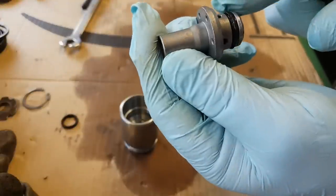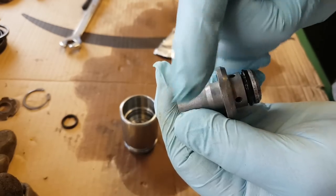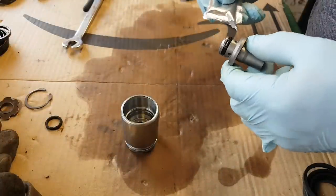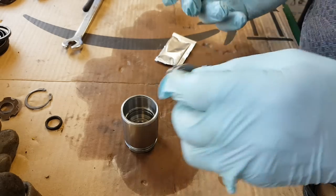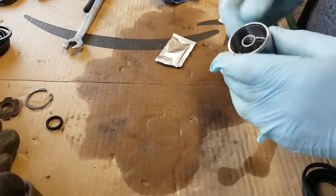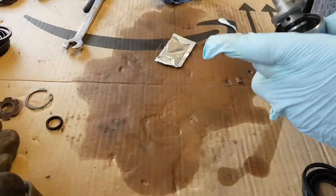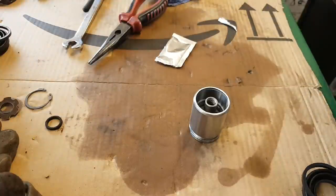We're going to use a little bit of assembly grease and put the seal in. Make sure it's in the right position - the chamfer needs to be facing this way, raising towards this end. That's how it should go in. Now we can put this back together. Looks like it's running okay, so now we're going to put everything else back in.